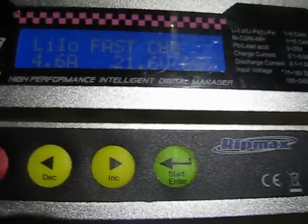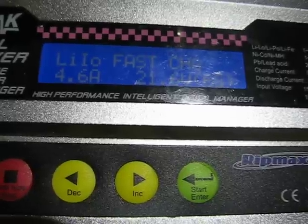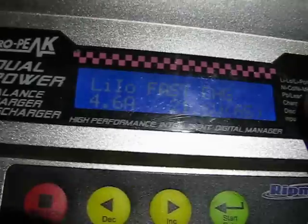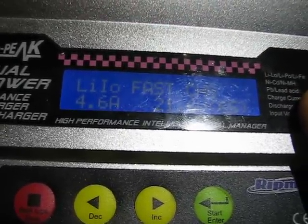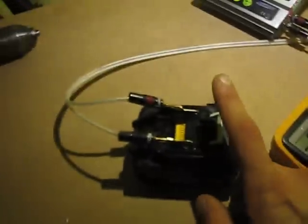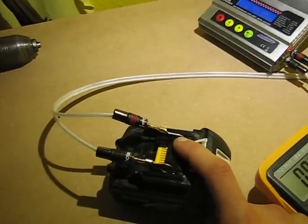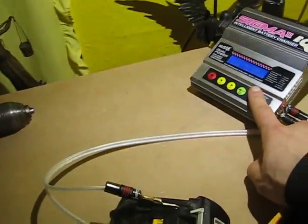You might be able to repair the battery, because after one failed attempt to charge it on the original charger, you can actually fast-charge it on this alternative charger and the Makita charger might actually take it. But usually people try the battery twice on the original charger and it's already blocked — the inner board just blocks charging on the original charger, so you're pretty much stuck with these alternative chargers.